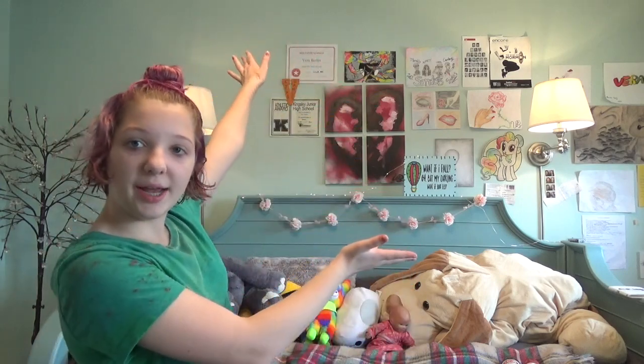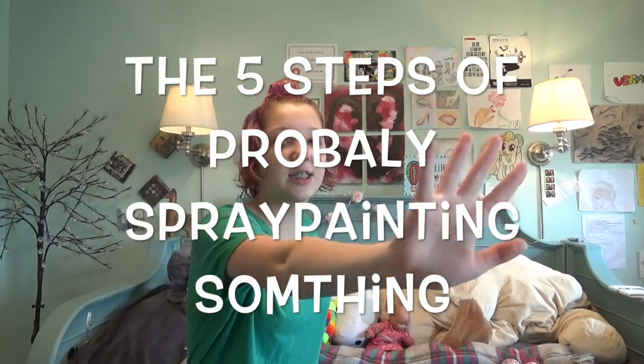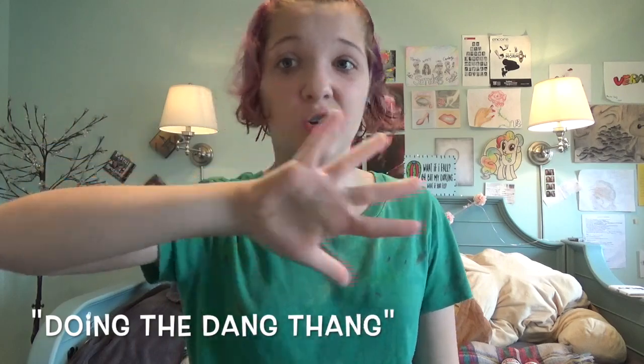Hello humans! Today we're doing something a little different from my typical rant comedy. I got really bored one day, went to Michaels, got some spray paint and a canvas. Now I'm on spring break and ran out of things to do, so I decided to make another one — but with more structure. I present the five steps of spray painting something: number one inspiration, number two testing, number three drafting, number four the store, and number five doing the thing.